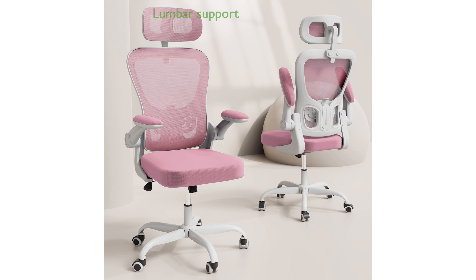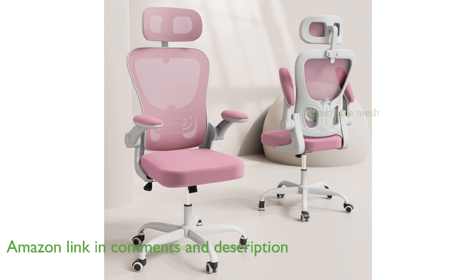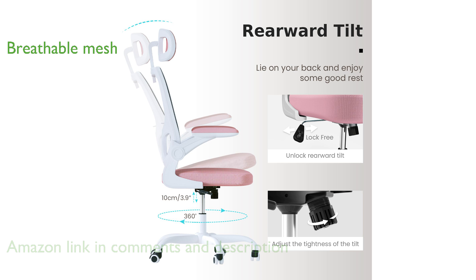This high-back, ergonomic office chair offers excellent lumbar support and headrest adjustability, ensuring a comfortable seating experience for long hours. The chair's breathable mesh backrest helps keep you cool and comfortable, even during extended periods of use.